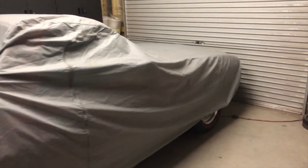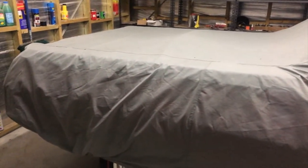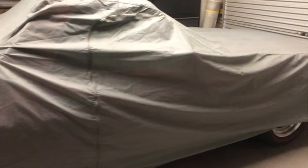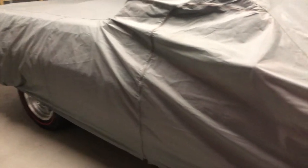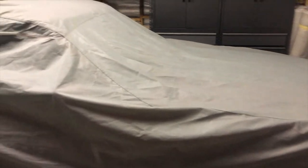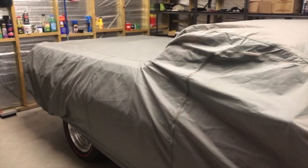Here's my 1975 XB Falcon Utility. It's a genuine GS Falcon V8. It has a 351 cubic inch V8 engine, 4-speed top loader manual, and a 9-inch diff. It's got fin drum brakes on the back, ventilated disc brakes on the front. This is how I normally keep it — under cover in the shed. We'll be getting the cover off shortly and having a close look at this car.